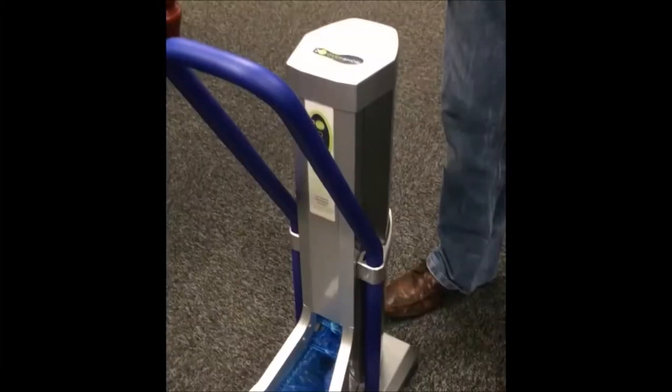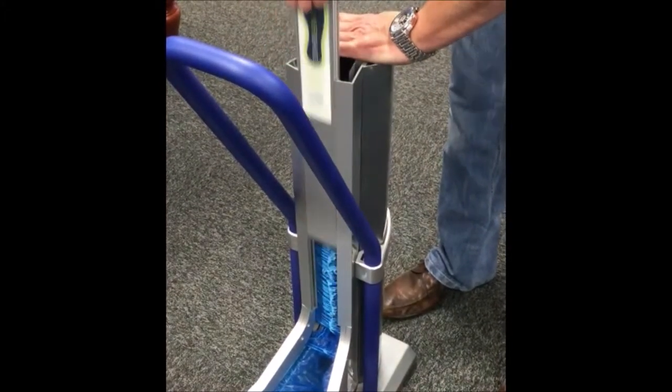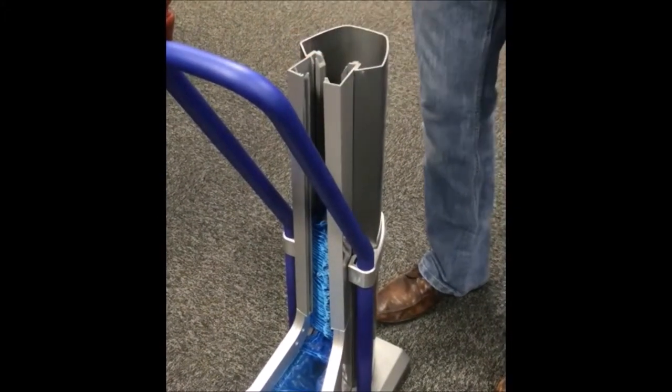Step 1: Firstly, lift off the top of the Overshoe dispenser. Step 2: Pull the cover upwards to remove.